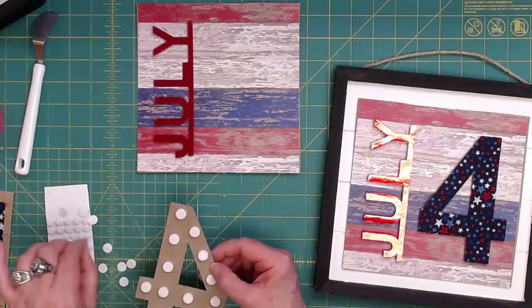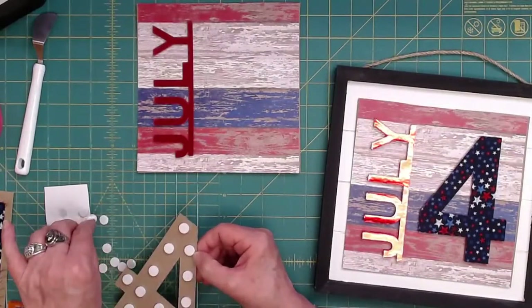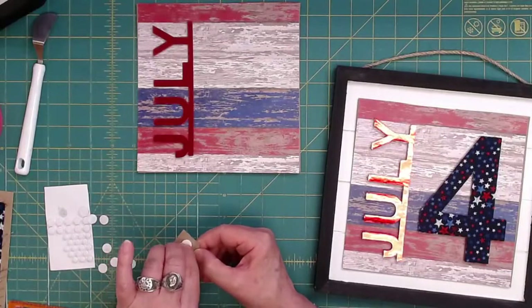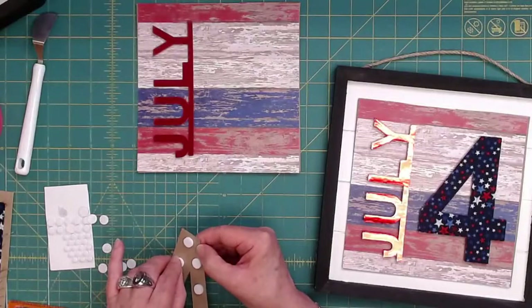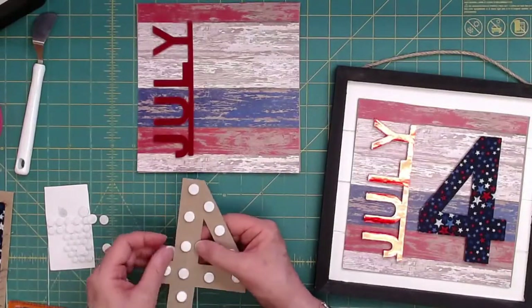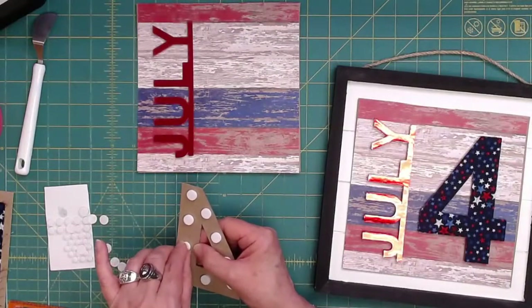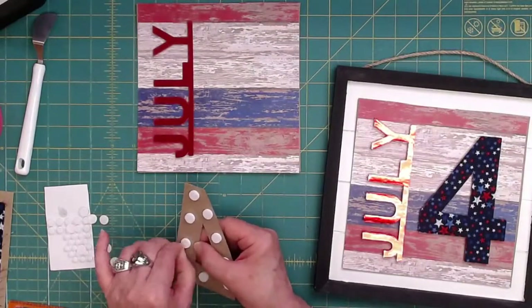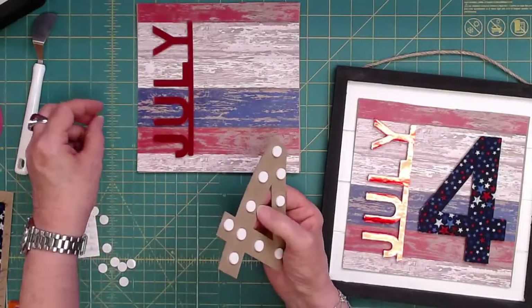What I'm hoping to achieve is little decorations that can go year-round — we'll just swap out this part. Sorry, the hardest part is the foam dots. Yes, Hobby Lobby will have them.